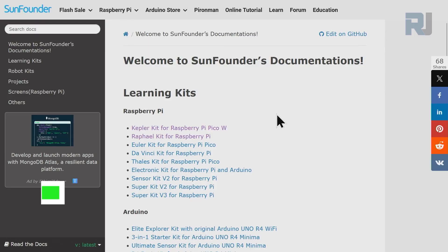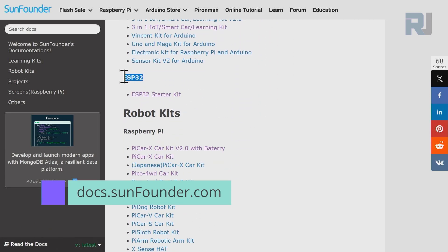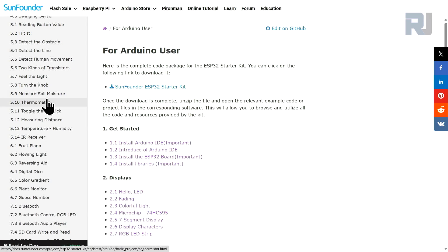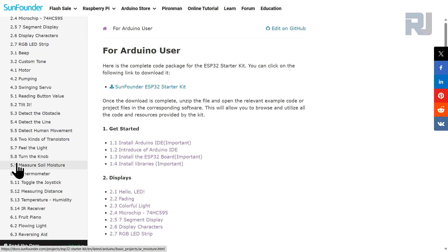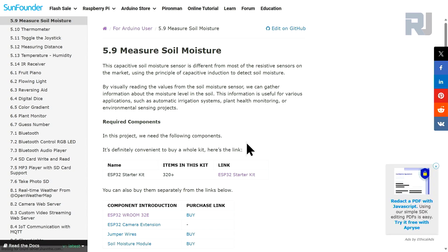Go to docs.sunfounder.com, scroll down until you see ESP32, then click on ESP32 Starter Kit. On the left side click on Arduino User, then scroll to 5.9 Measure Soil Moisture and click it. This is the documentation for today's lesson — we are going to use a capacitive soil moisture sensor to measure the amount of moisture in soil or any other medium. It can be used for irrigation automation, plant health, or environmental sensing projects.